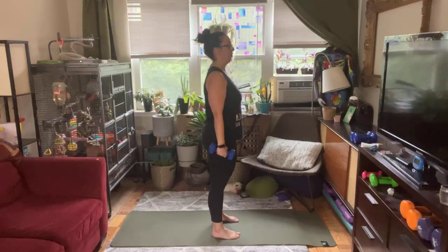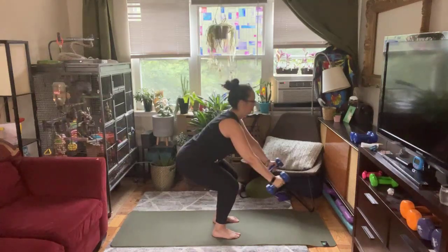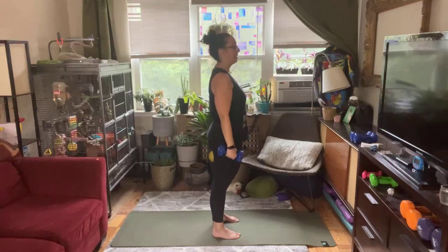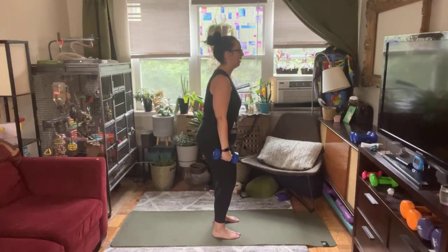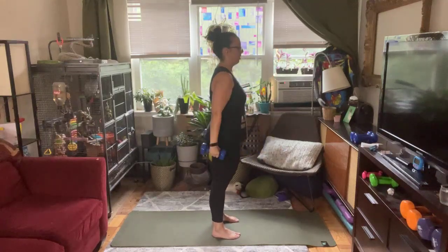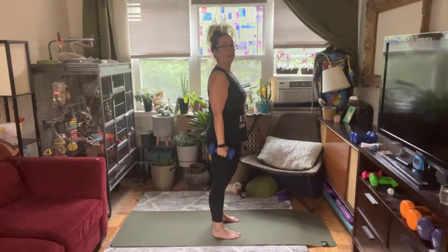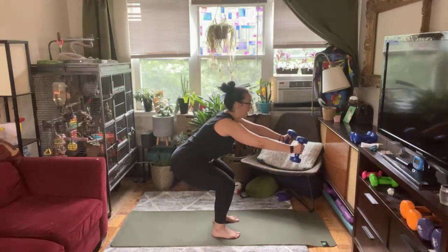Three, two, one — here we go. Squat and reach. Try not to round too much through the back; shoulders stay down and back, chest is lifted. I'm only lifting the weights to about chest height — maybe you're not even going that high, just finding a little forward reach to get lower. As you come into the squat, think about bringing your hips back and down. These weights are a counterbalance so your knees are not coming forward. Focus your gaze on one spot — knees staying in line with your arches or even your heels. Really sitting back into the chair. Keep breathing — exhale on the way down, exhale on the way up.